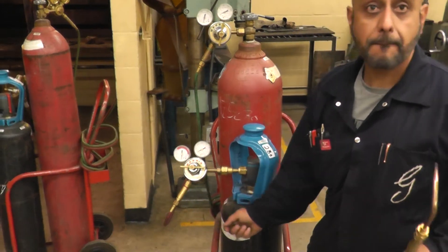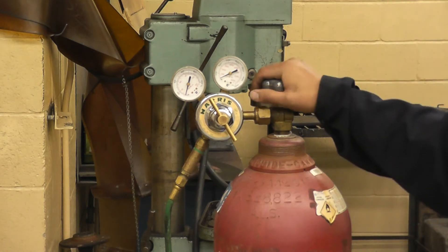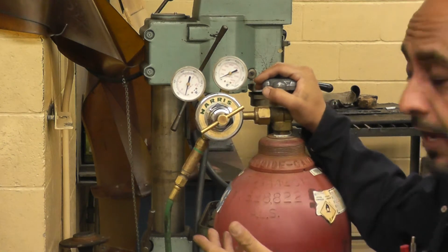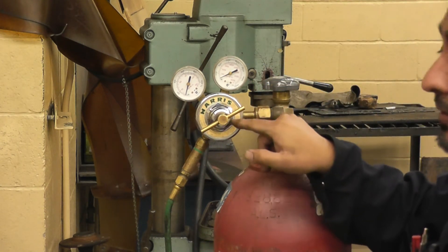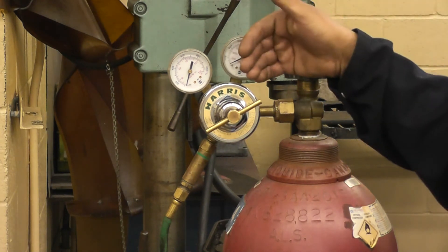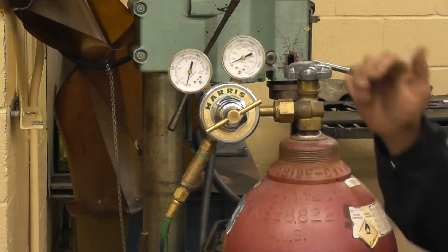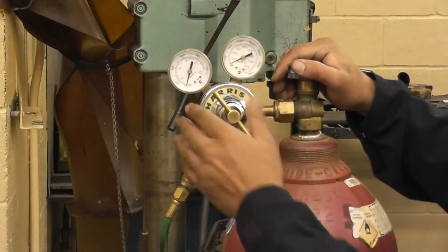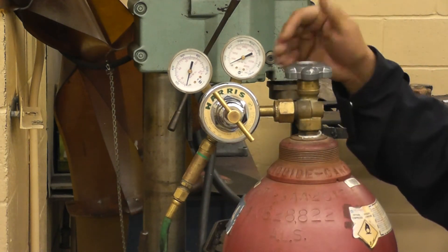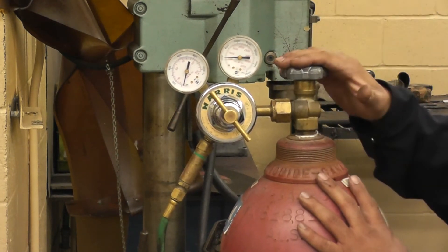Now for the setup procedure. When opening the oxygen tank valve, first make sure the regulator valve is backed all the way out. If the regulator valve were screwed in and you opened the tank, 2,000 PSI could cause the valve to go flying. Even with it backed off, don't stand in front of the valve. Open the oxygen tank valve all the way — it's a double-seated valve. As soon as it opens, the tank gauge will show the pressure inside the tank.